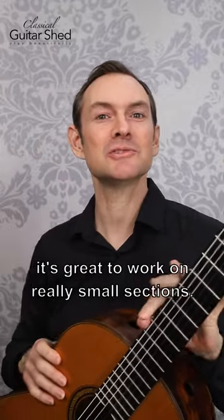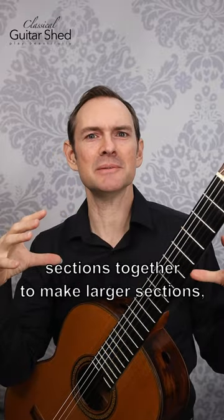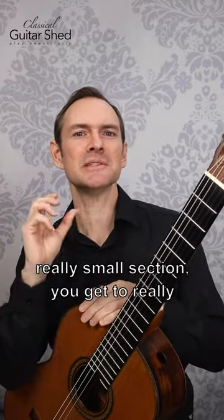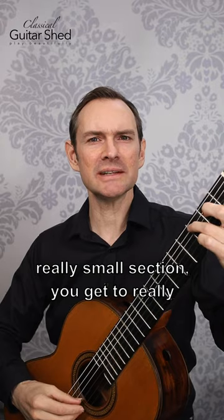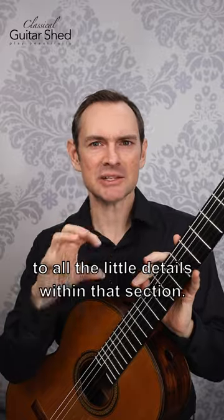When you're learning a new piece of music, it's great to work on really small sections. You can then put those sections together to make larger sections, but when you work on a really small section, you get to pay attention to all the little details within that section.